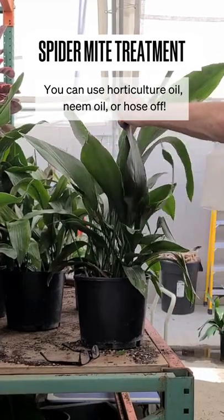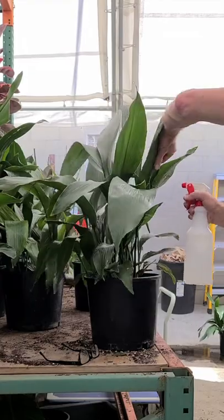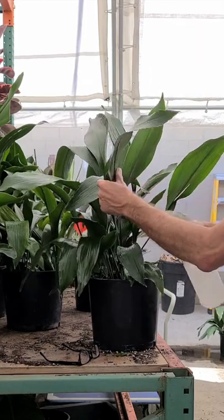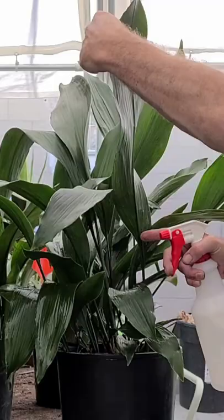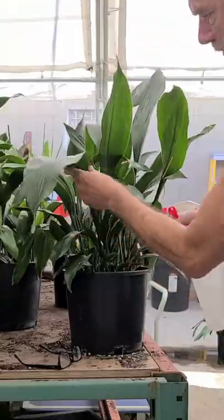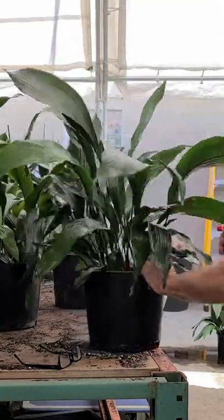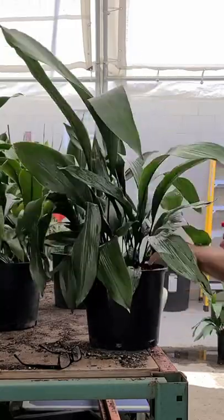I usually lift up the leaves and just spray them down as I turn the leaves. I see that mostly on the cast iron plant, the spider mites tend to congregate on the back, in the middle of the leaf where the vein is, and towards the bottom towards the base. So I'm going to pay special attention and try to coat that part as much as I can.